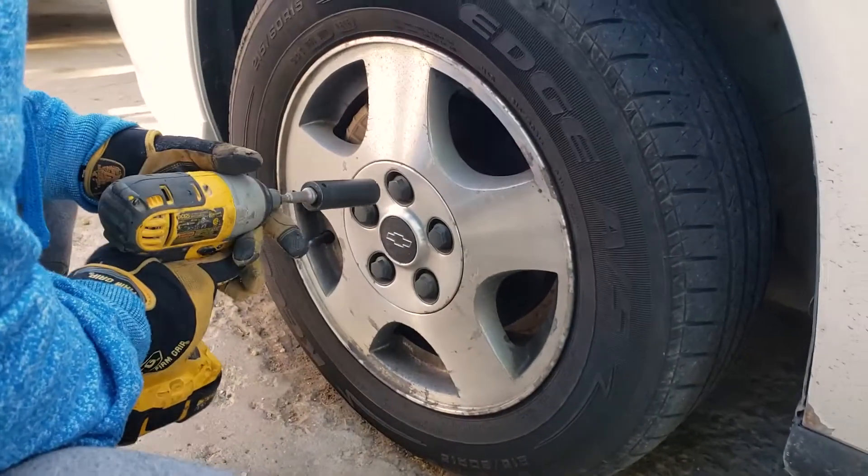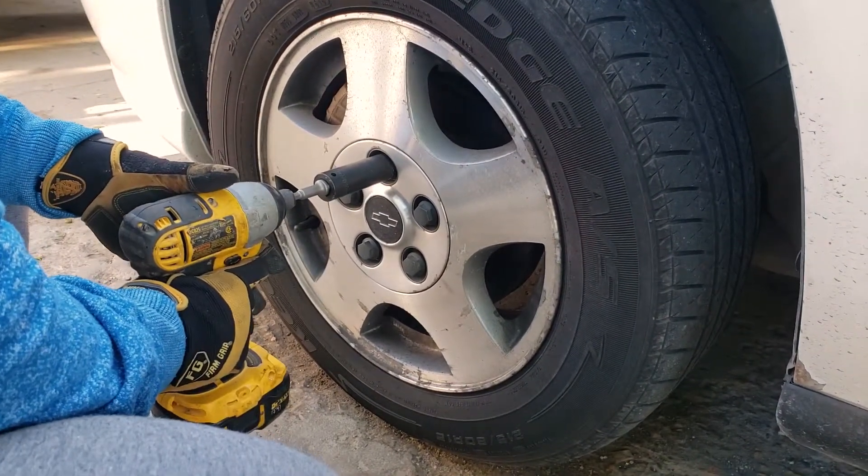First things first — use a drill to make it easier on ourselves and take off that wheel cover.